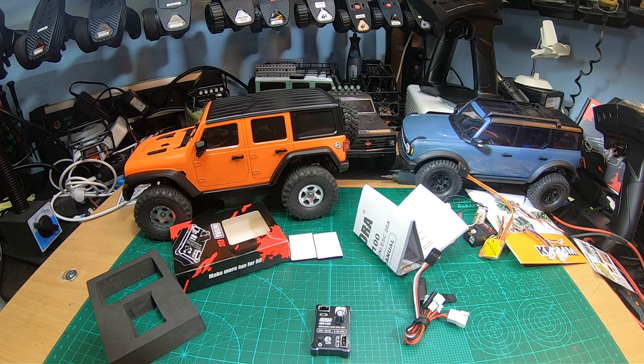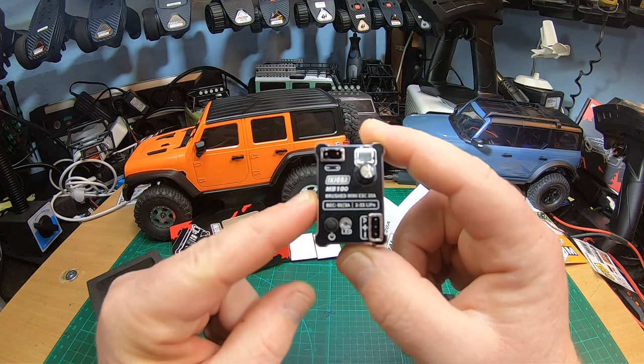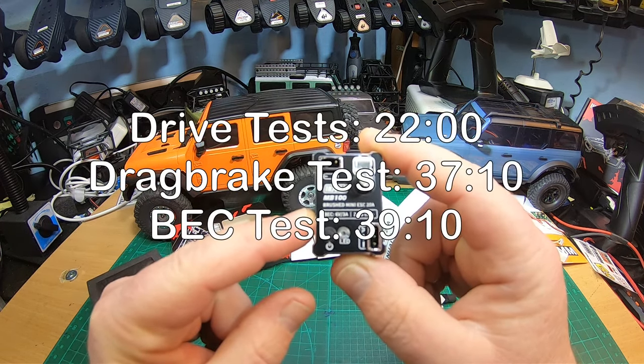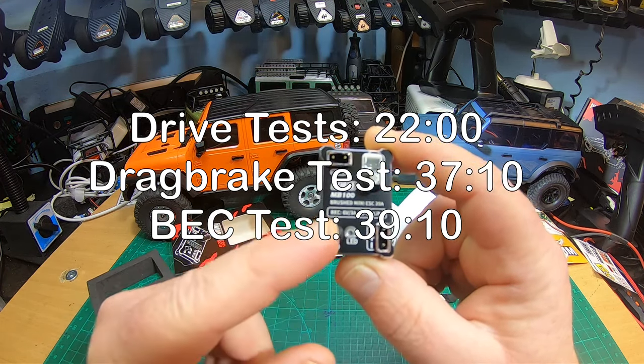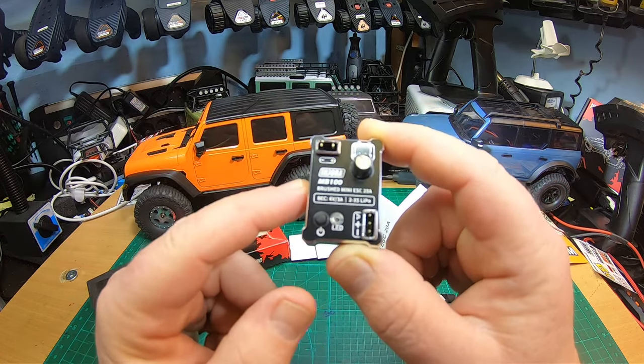Hey YouTube, what's up? Thanks for tuning in. Injura has released a new brushed ESC for micro trucks and micro crawlers, or mini trucks and mini crawlers — the Injura MB100 — with a super strong BEC. Super curious to test this ESC.